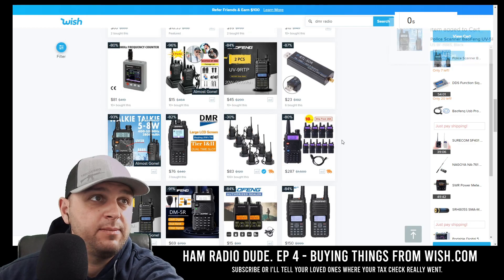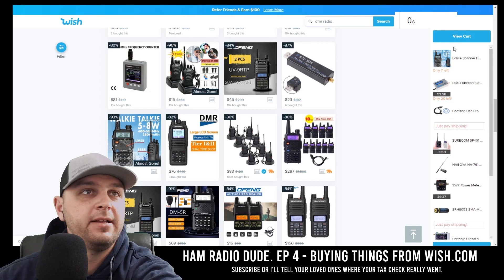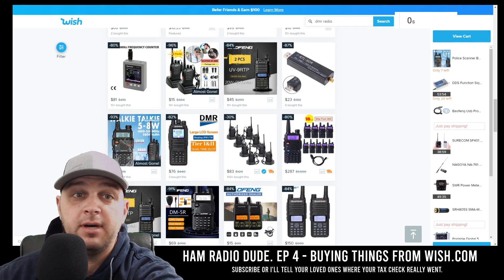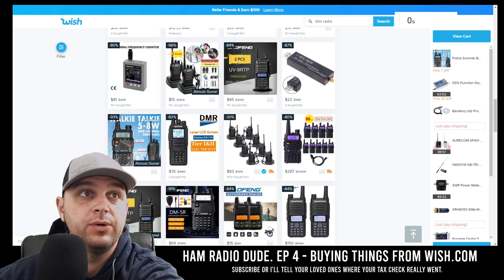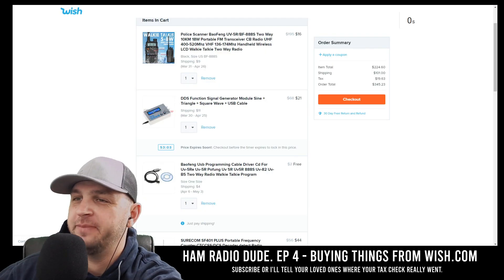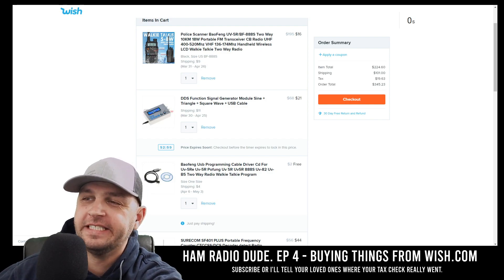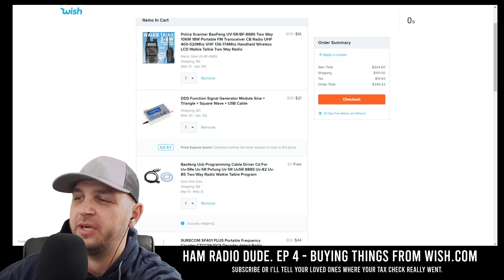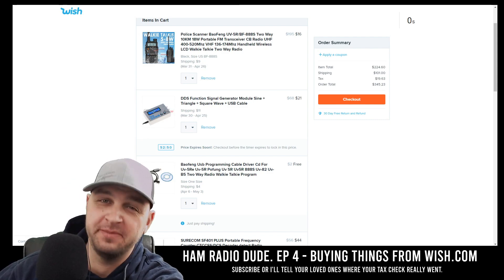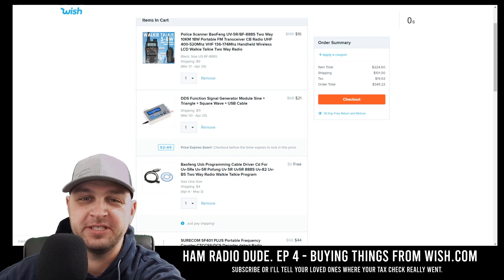That was a 10-minute rush to purchase as much tech-related stuff as I can on Wish.com. I'm going to pause the video to get to the checkout screen without you seeing all my personal information. So I'm in my cart now, and I'd say we didn't do too bad. We had $224 worth of items in the cart, but shipping was $101 plus tax, so my total comes out to $345 for this purchase — but I'm going to do it.